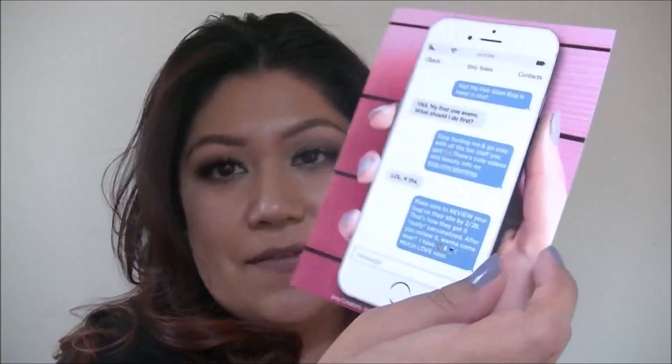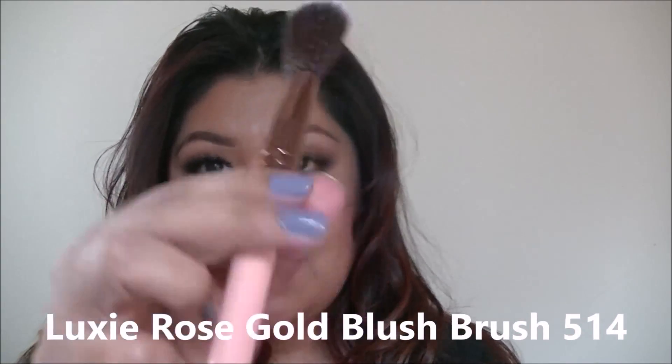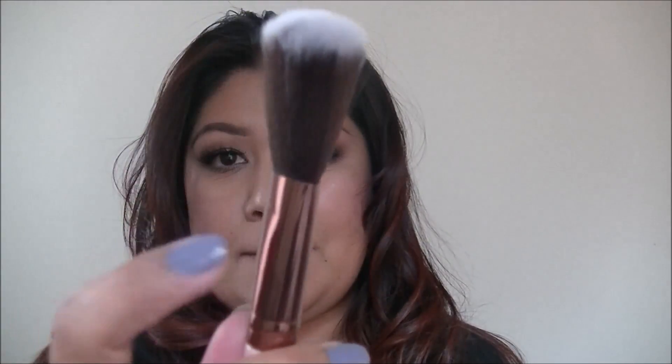This month's theme is the hashtag IpsyMuchLove because of Valentine's. And this is for February 2017. So even on here, it tells you to go ahead and review your bag by February the 28th so they can really personalize your bag. So the first three things out of the bag — because they were outside — is this Luxie 514 blush brush. It's a very nice little brush, pink handle with rose gold barrel. It's very soft.